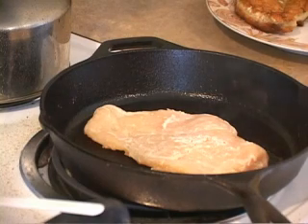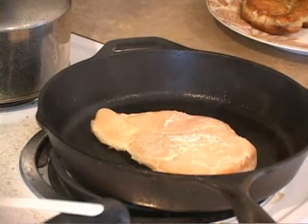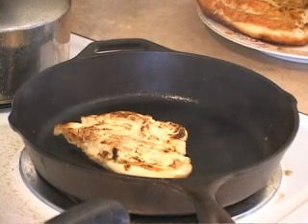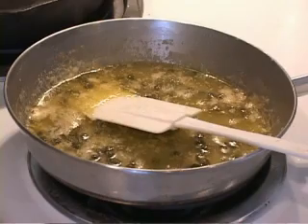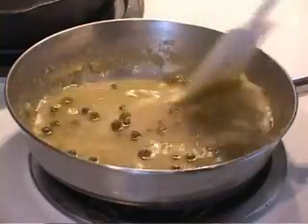We're going to go three minutes per side. Okay, there's our three minutes — we're going to flip it. Now, I say three minutes per side, but I want you to cut into your chicken and make sure it's done all the way through, because it depends on how well you flattened it — you always want to be safe. Three minutes is a good ground rule. Let's check back with our piccata sauce — it's been on low heat the whole time, and we've been giving it an occasional stir just to make sure everything's fine.